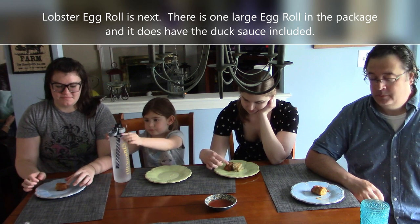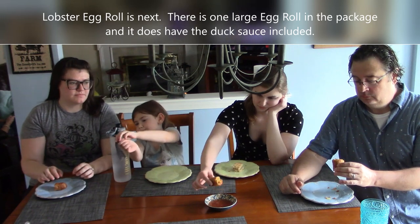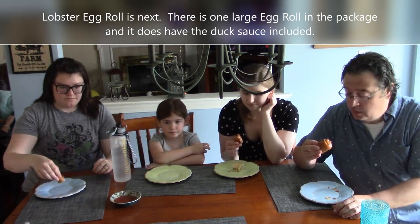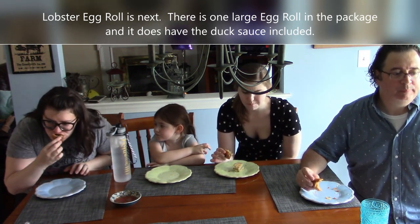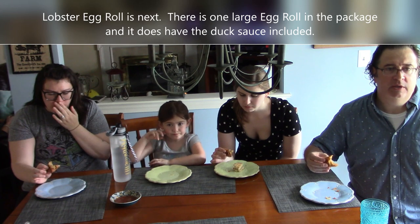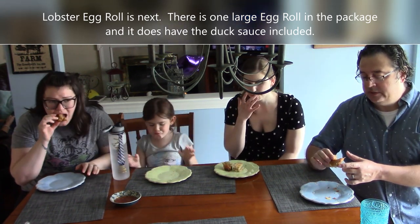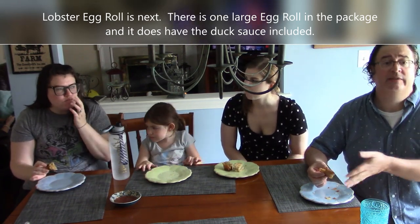This is the lobster egg roll from Imperial Garden — you get one in the pack, and the sauce packet is included, which is the same sauce used for the spring rolls. These were cooked in the air fryer. The thing with egg rolls cooked in the air fryer is the crunch — they're really crispy.